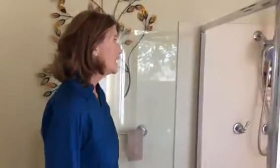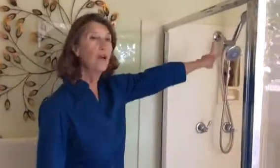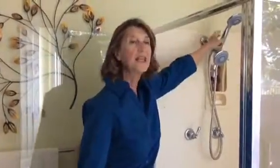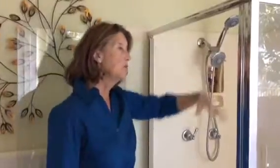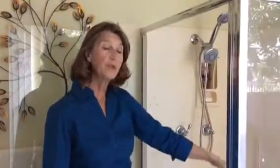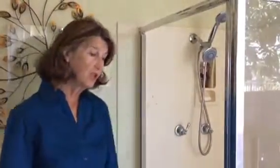Here in this shower, we have the dual shower head that includes a handheld that can be removed to allow easier use for a smaller person or for someone who might be sitting in a shower chair.